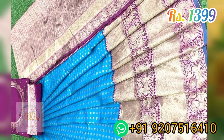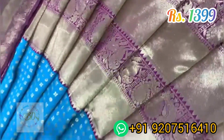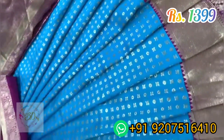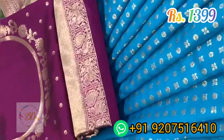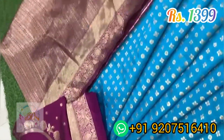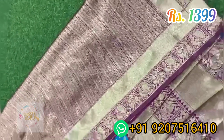This beautiful collection you are getting at a price of 1399 rupees along with free shipping all over India. In the catalog we have provided original pictures of all the collections. For making orders, DM to the given WhatsApp number.